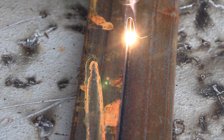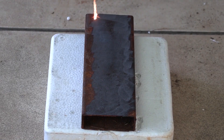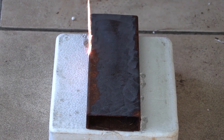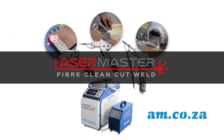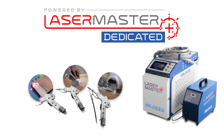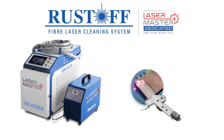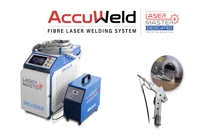In this buying guide video, I'm going to show you all the choices available to you in the complete Laser Master welding and cleaning machinery range from am.co.za, and which one is best suited for your particular needs. The complete range includes the Laser Master Dedicate, the Laser Master Versatile, the Laser Master Rust-Off, and the Laser Master Accu-Weld.